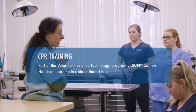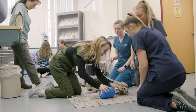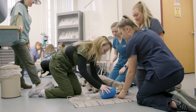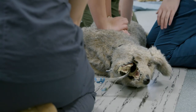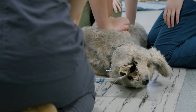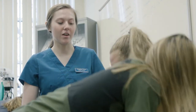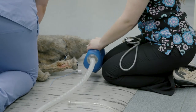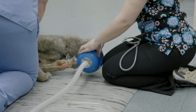They're learning how to do CPR based on the RECOVER protocol, which has been developed by emergency and critical care veterinarians at Cornell and a group of board-certified emergency and critical care vets. They're learning how many compressions to do, how many ventilations to do, how to do it depending on whether the patient is intubated or not, and how to work with other people to accomplish the job.